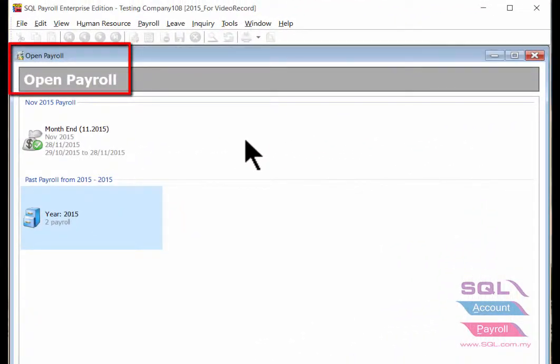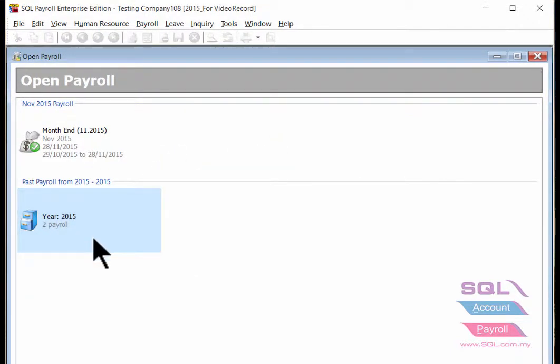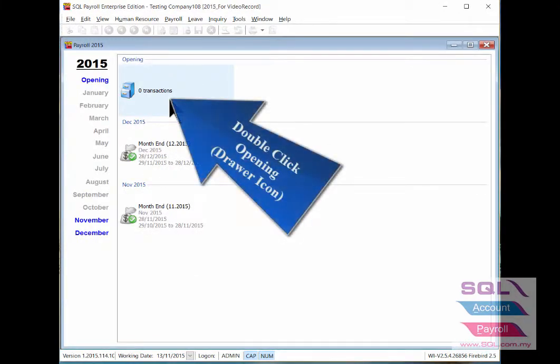Navigate yourself to the open payroll and double click on current year, then double click the driver icon of opening.